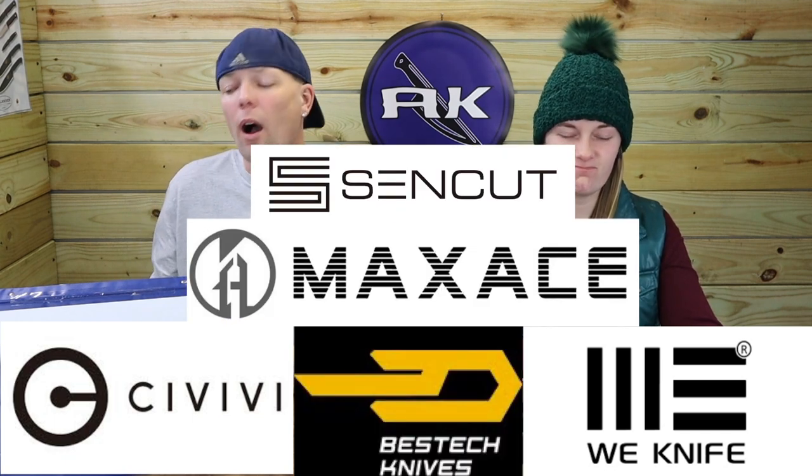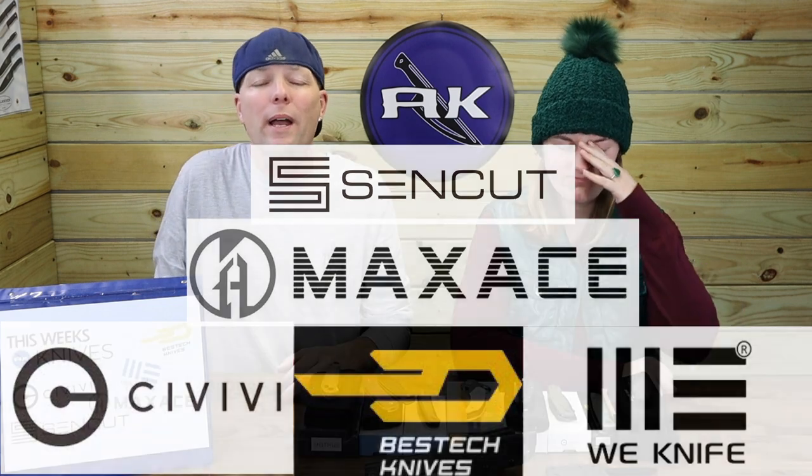This week we'll be showing you some knives from Sabibi, Best Tech, Max Ace, and Send Cut. Yep, Send Cut, Sabibi, and Wii all wiggled their way into this episode.